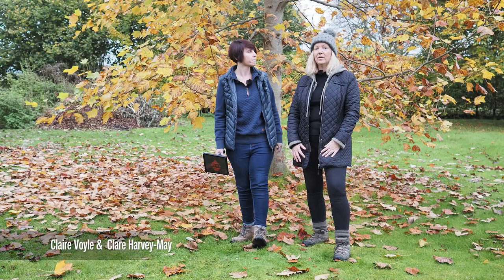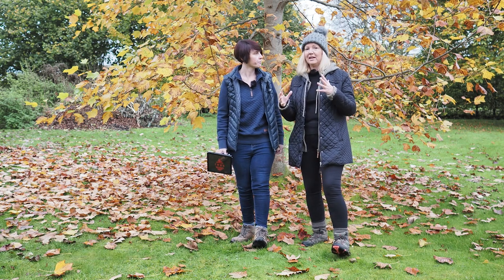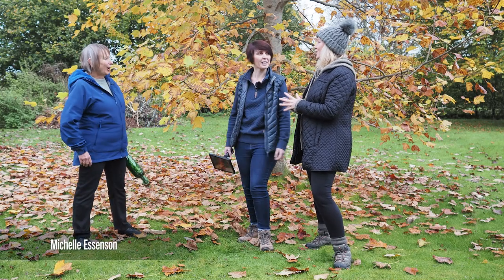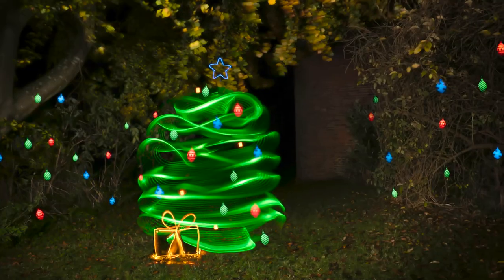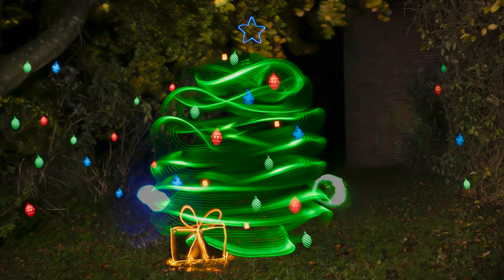Hello, we are the Claires and welcome to this special mini tutorial all about light painting. Tonight we are going to be shooting with live composite — it's going to be really exciting. We have a very special guest joining us: the wonderful Michelle Essenson. We're so glad you could be here. We're going to do festive light painting tonight, concentrating mainly on Christmas trees. We'll start with something quite simple and then move to a more complex scene.